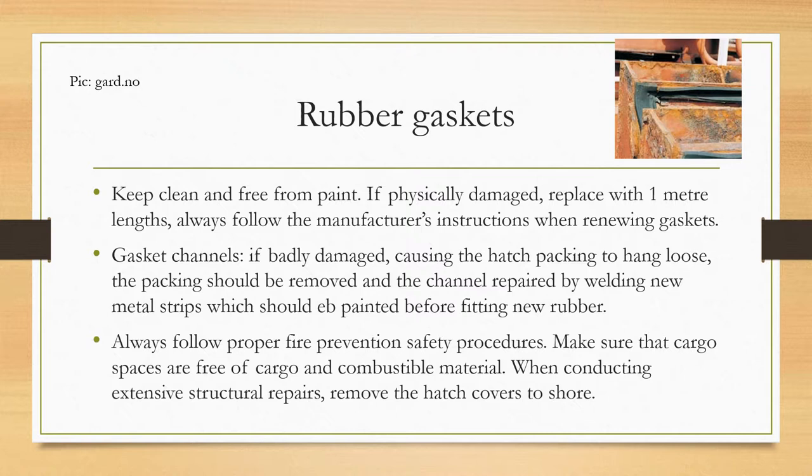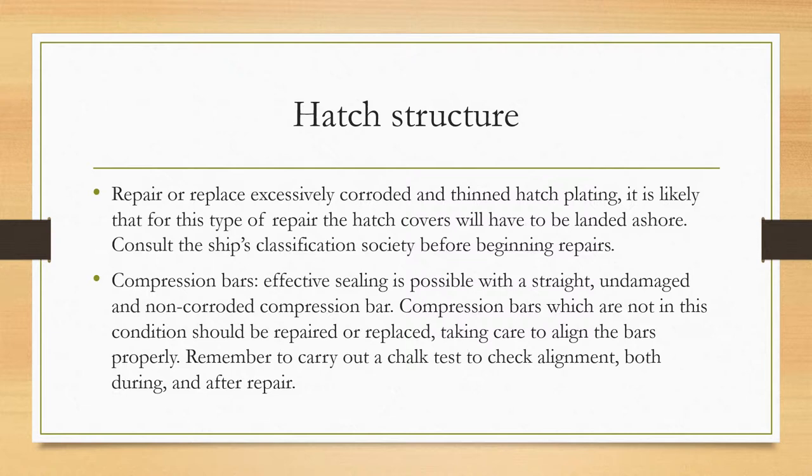Always follow proper fire prevention safety procedures. Make sure that cargo spaces are free of cargo and combustible material when conducting extensive structural repairs. Remove the hatch covers to facilitate this. Hatch structures should be repaired or replaced if excessively corroded or thinned. For this type of repair, the hatch covers will likely have to be landed ashore. Consult the ship's classification society before beginning repairs.